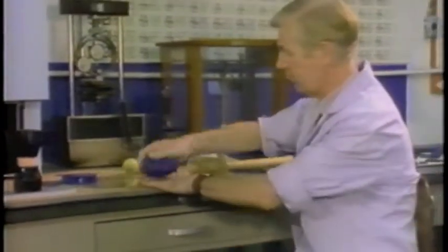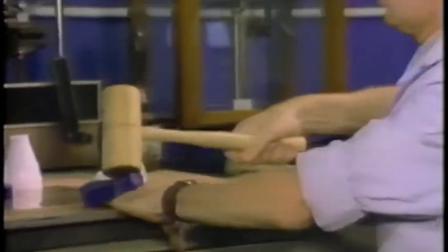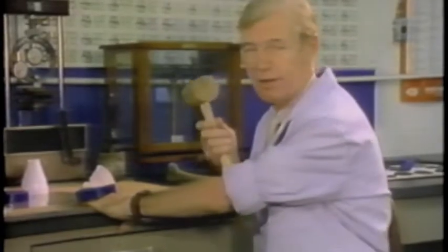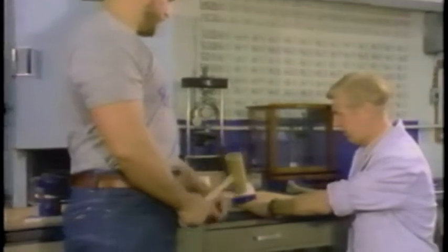But what happens when we take just an inch of sorbothane and put it on my hand? Let's see how hard we can hit that. Just in case you think that I'm not hitting that really hard, we've brought NFL footballer Kenny Long in, who's a much larger gentleman than I am, and let's see what he can do.